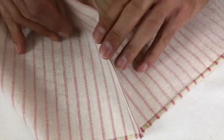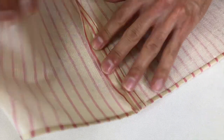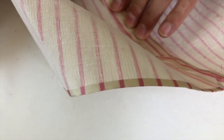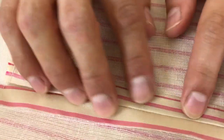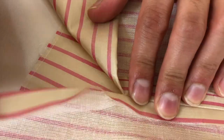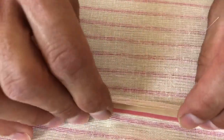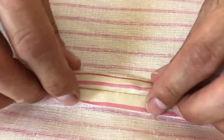We're going to press it open now. All it needs now is some hand work. This is a clean, beautiful technique for doing a back opening or pant opening — used in lots of original costumes and theatrical costumes. We'll go in and hand sew that, and we will be back.